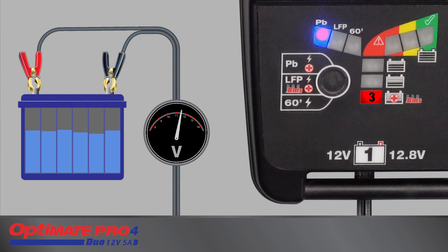At conclusion of the recovery process, a brief test is conducted to confirm that the battery has recovered. If LED 8 blinks rapidly, the battery cannot be recovered and no further charge will be delivered. For a battery that has recovered sufficiently, charging continues to LED 4.